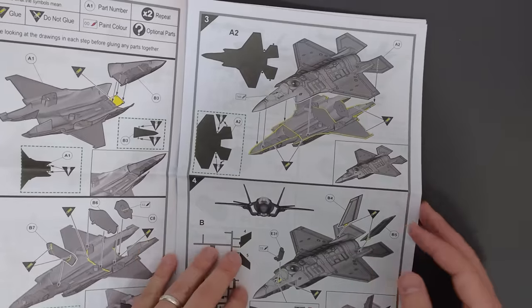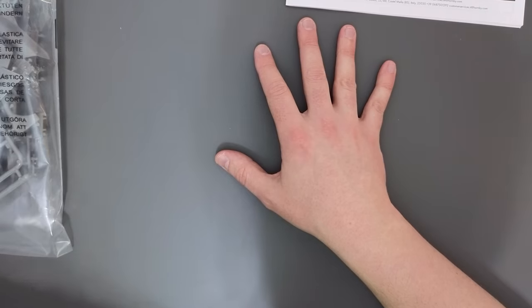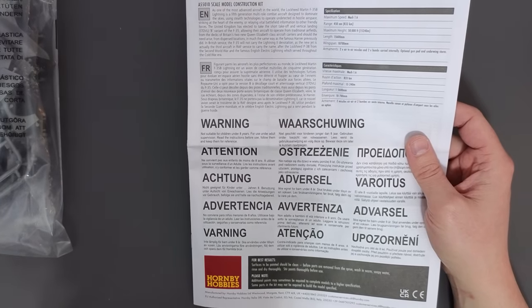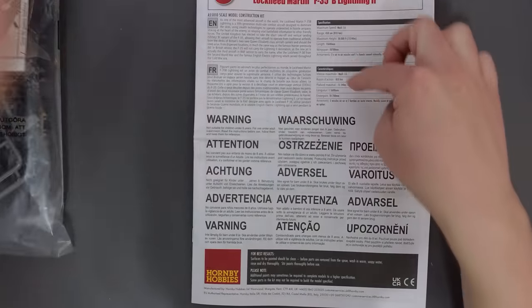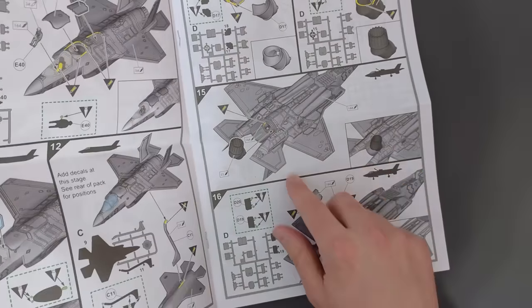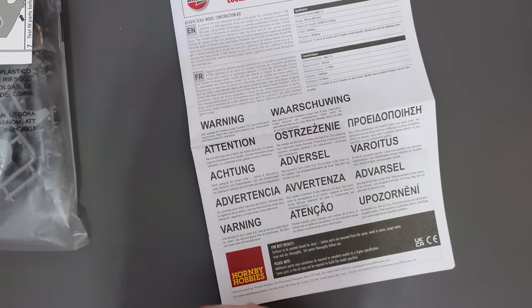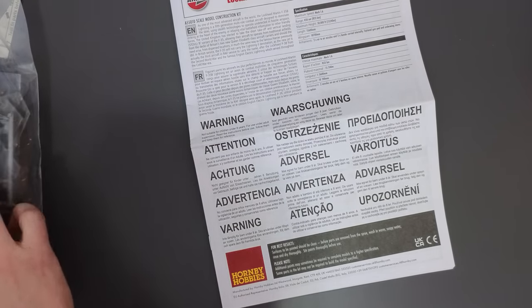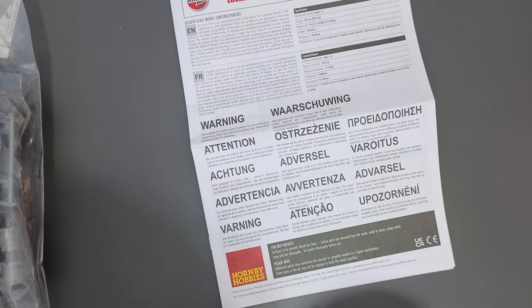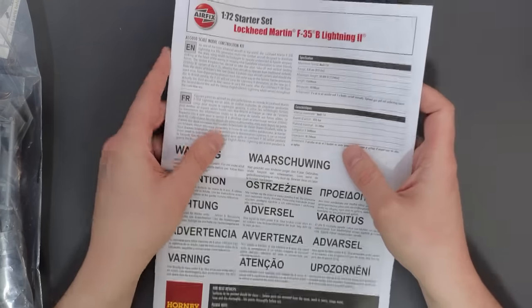No transfers. It would seem that the quality assurance gremlins have crept in at the Airfix factory again, because I don't seem to have the decals at all. I've looked back in the box and I can't find them. They're usually inside the instructions, but I've been through all the pages and I can't find them. I'm going to quickly look on the floor in case they fell out — they're not there, and they're not in the bag of parts either. So I will be sending an email to Airfix, but that's disappointing.